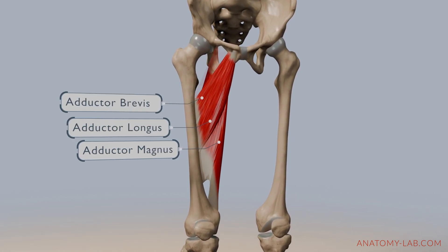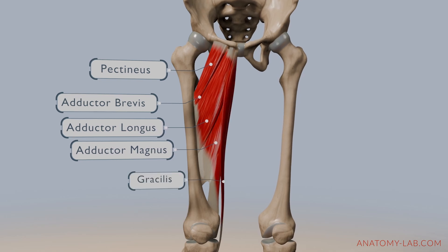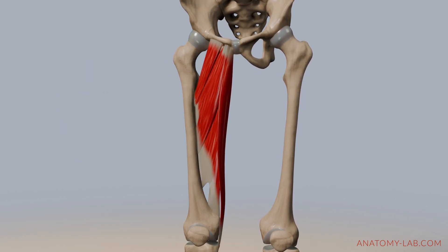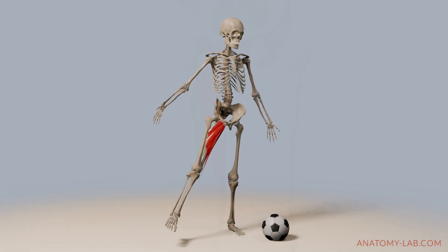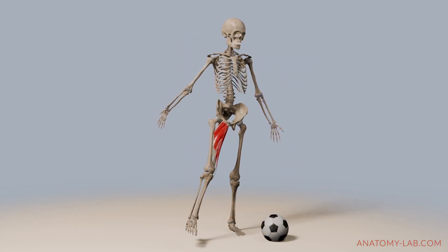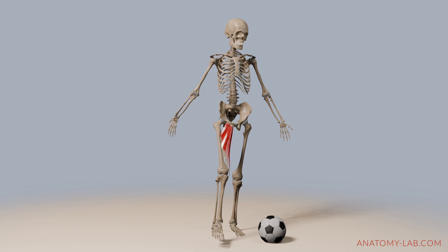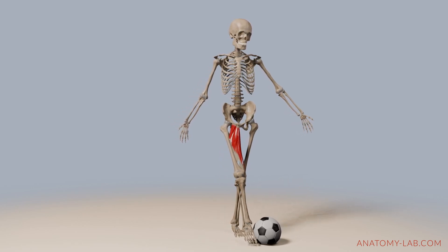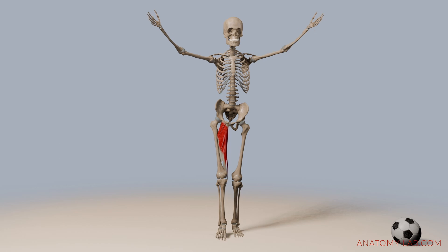These muscles originate from the pelvis and attach along the femur, spanning nearly the entire length of the thigh. Their powerful positioning allows them to generate significant force, effectively pulling the leg or thigh towards the body's midline. This arrangement ensures smooth, stable movements, enhancing balance and coordination when bringing the legs together.